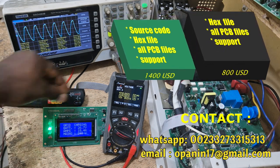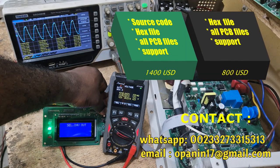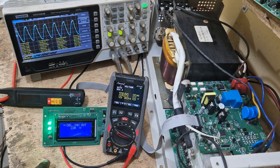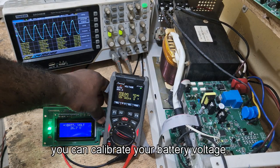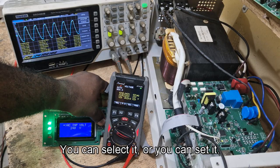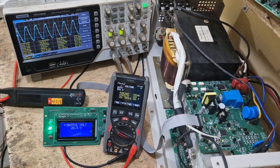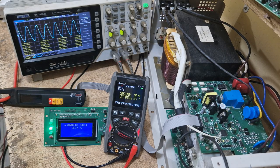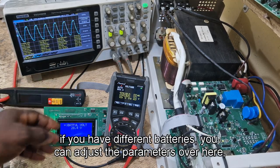To access settings, press and hold the set button. You have the option of selecting the inverter output voltage. Going up, you can calibrate your battery voltage. AC input shows 240 or 241 — you can select or set it if there is a difference. Battery full voltage: this is a 24-volt inverter, so when each battery reaches 14.2 volts, the battery is considered full. This is ideal for gel batteries; if you have different batteries, you can adjust the parameters here.